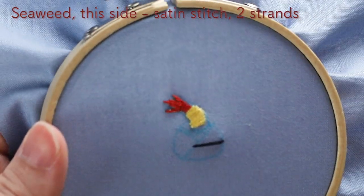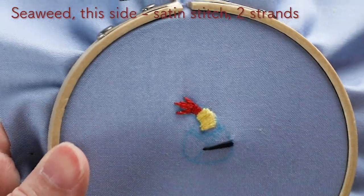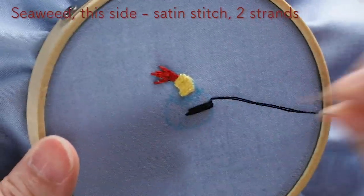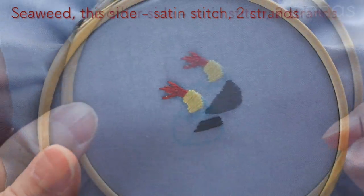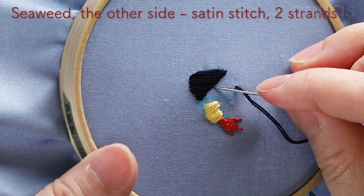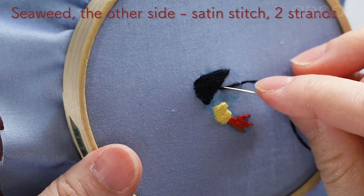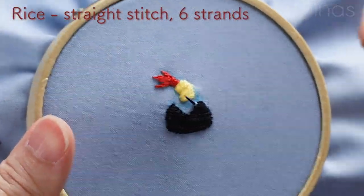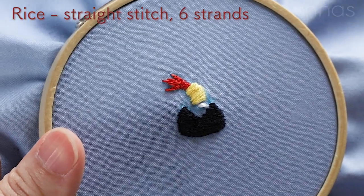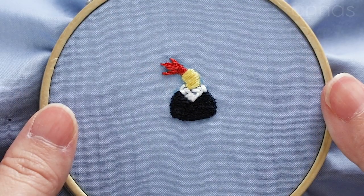I'm gonna embroider the seaweed. Have a directional stitch in the center, fill in the half and the other half. Now I've done half of it, then I'm gonna do the other half. Turn your embroidery hoop upside down if you need and keep stitching. Next, I'm gonna stitch rice — have tiny straight stitches in various directions at random. It's completed.